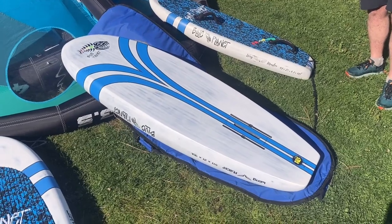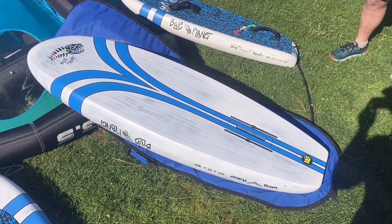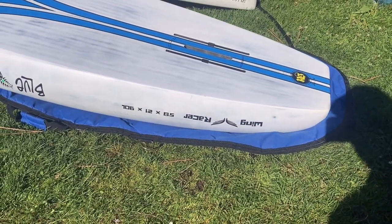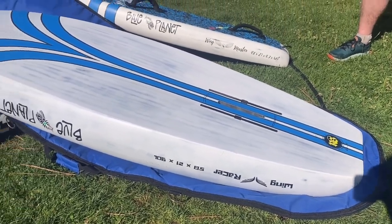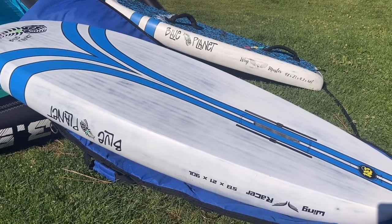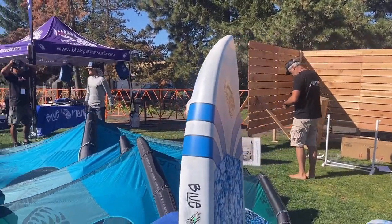Robert just showed me this new board he has, and it's really nice for those looking for more of a hybrid downwind wing board. He used this in the M2O. It's 5.8 by 21 by 90 liters. It's also got the Tuttle box in case you want to do Mike's Lab. It really looks good in person — very slick. I love that it's a flat bottom all the way to the rails. Very cool. Not a lot of rocker, but it's where you don't have to ship it.